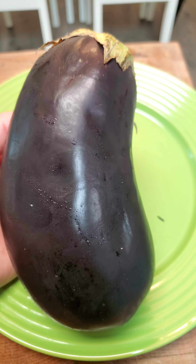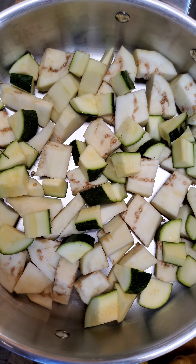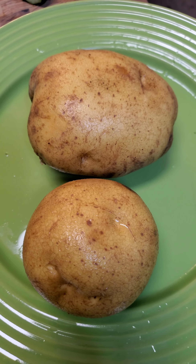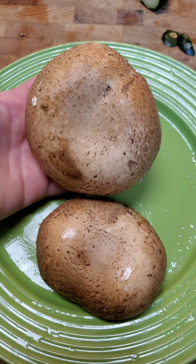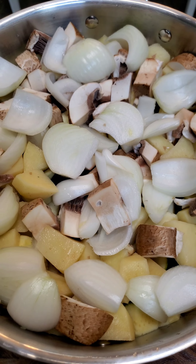We're going to start off with one large eggplant, peeled and cut into cubes. One zucchini — or if you have gugouts, half of a large gugouts. Two potatoes, peeled, any kind you like, and mushrooms. Today I have the large portobellos, but you can use any kind you like.